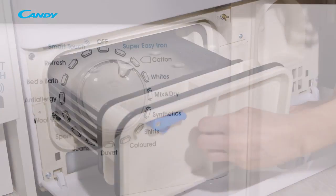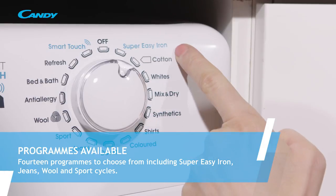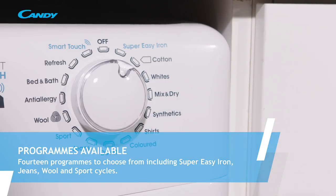With the Grando Vita models there are 14 various drying programs available and these include sports, synthetics and super easy iron.